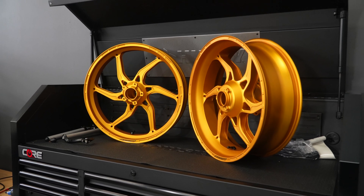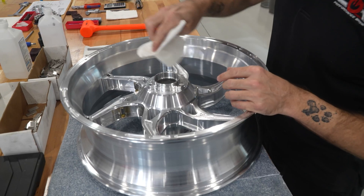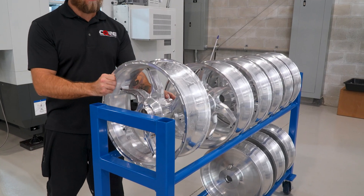We break all the edges in the machine process — there's no post-process deburring. We really want the product to look like it was crafted, not just punched out.